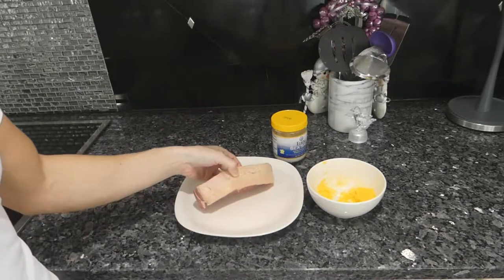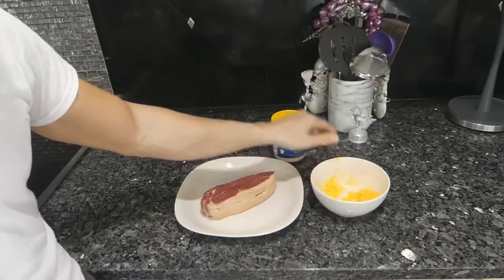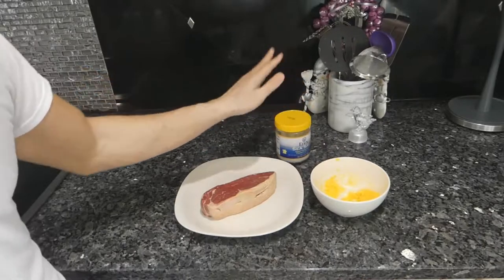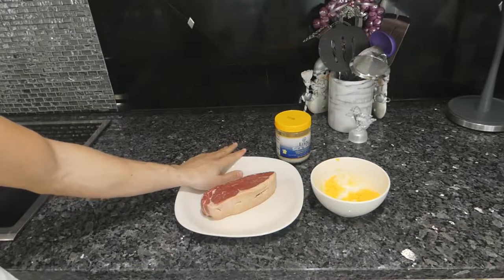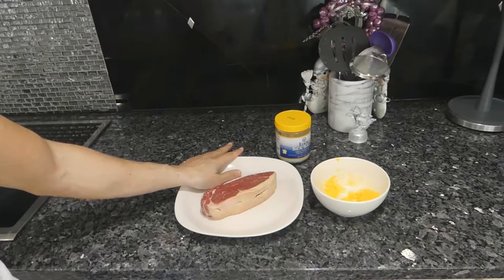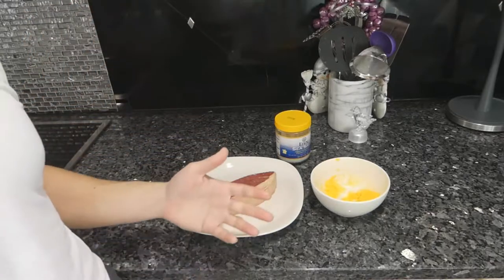In regards to ingredients, we need a fairly thick cut steak, some clarified or melted butter, and some salt. For materials, we need a plate that can withstand a very high oven temperature — here I have a ceramic plate — and then we also need either a cast iron pan or a grill to get the sear.